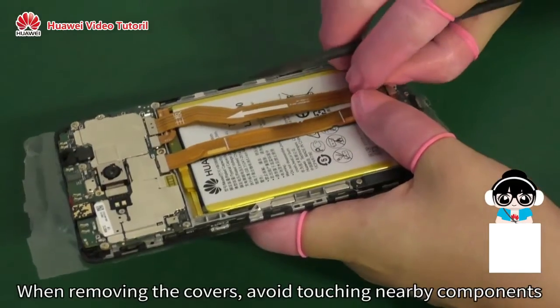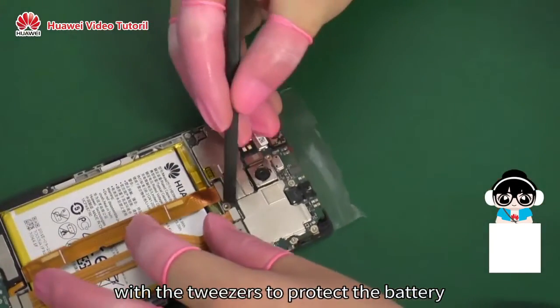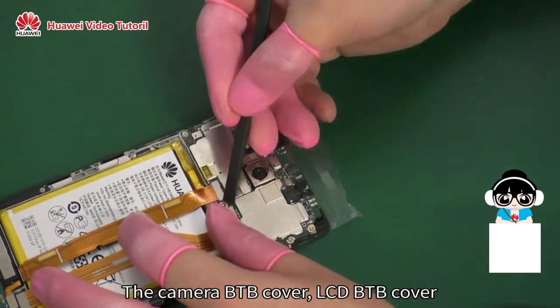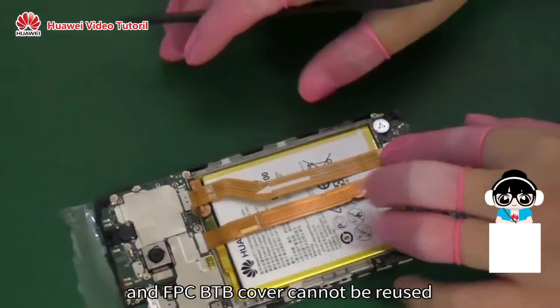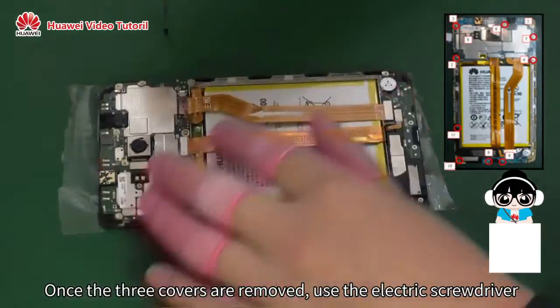When removing the covers, avoid touching nearby components with the tweezers to protect the battery. The camera BTB cover, LCD BTB cover, and FPC BTB cover cannot be reused.